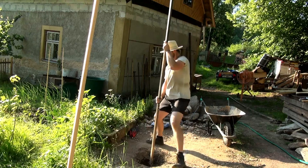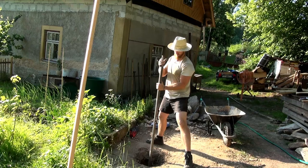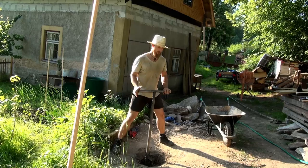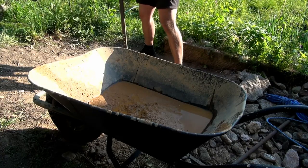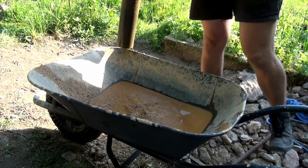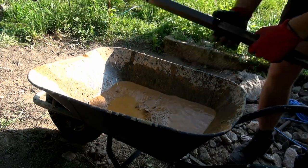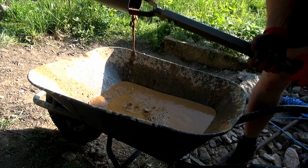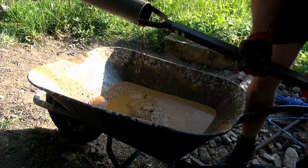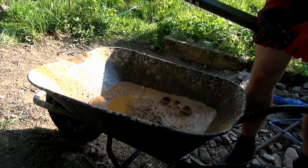Let's see if it works. You can see that there's some sand coming out, some little rocks, even some bigger pieces. So yeah, I think it's gonna work.